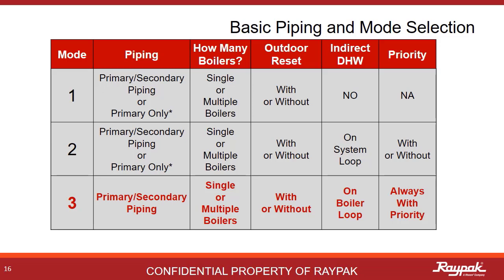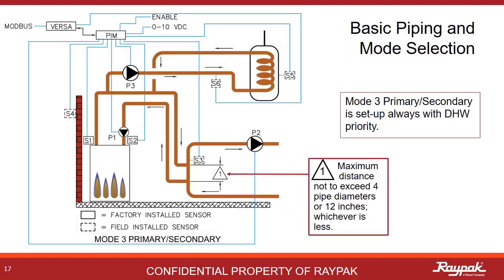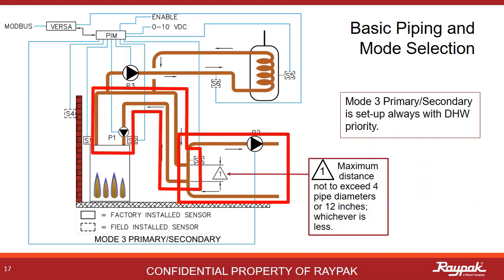The X-verse is capable of primary and primary-secondary plumbing in mode 1 and mode 2 only. When in mode 3, the plumbing must be primary-secondary only. What makes mode 3 unique is the presence of an indirect domestic hot water heat exchanger on the boiler loop. Mode 3 is always with priority. This is a mode 3 primary-secondary single boiler system — you have a boiler loop and a system loop, and the indirect domestic hot water heat exchanger is on the boiler loop.